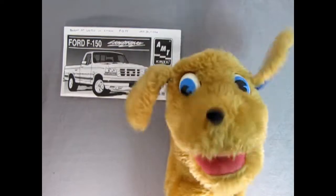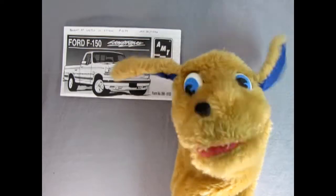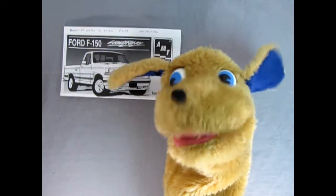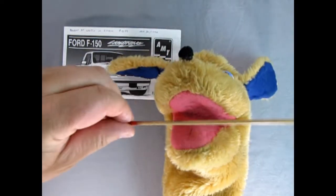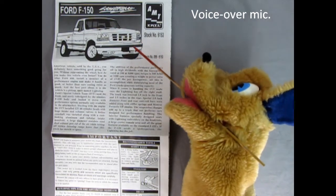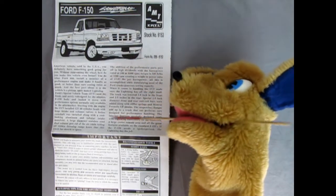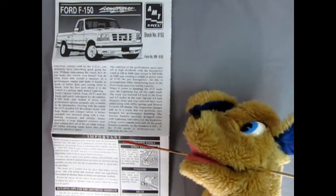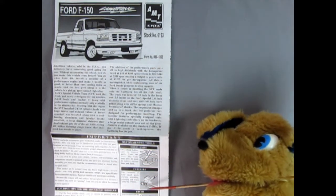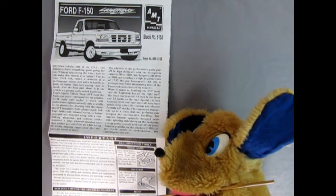Hello once again everybody, this is Danny the dog, your dog on the street. Now we're going to be looking at our Ford F-150 instruction sheets. Here we can see a wonderful three-quarter illustrated view of our Ford F-150 Lightning, and then down here we have the specs of the truck. In this section we have the important 'read this before you begin,' the tools we're going to need, and building tips for the advanced modeler.